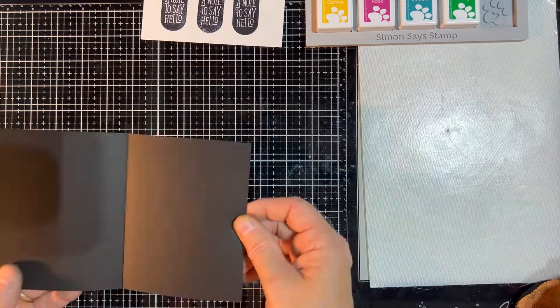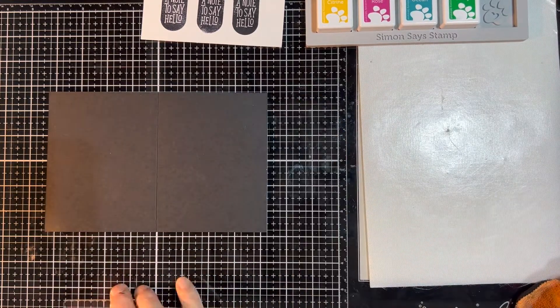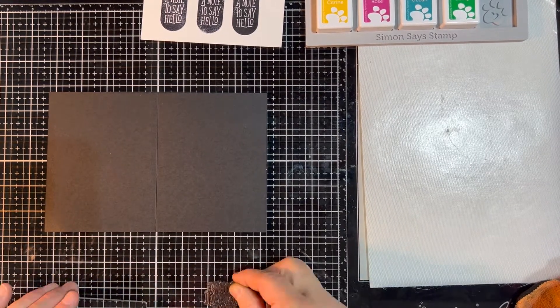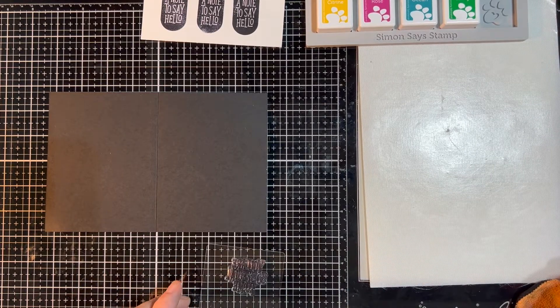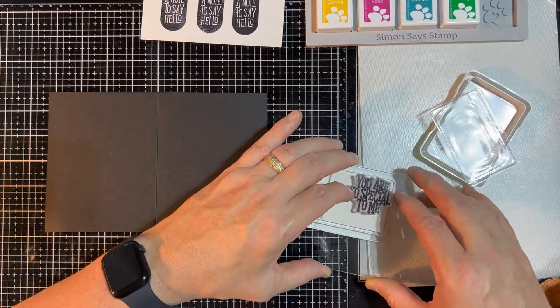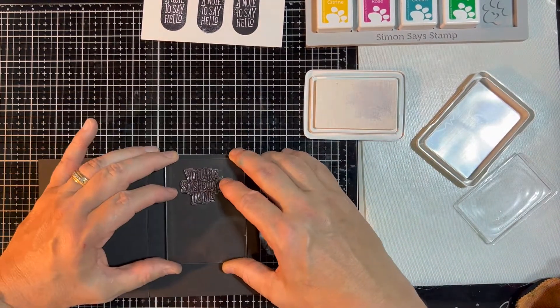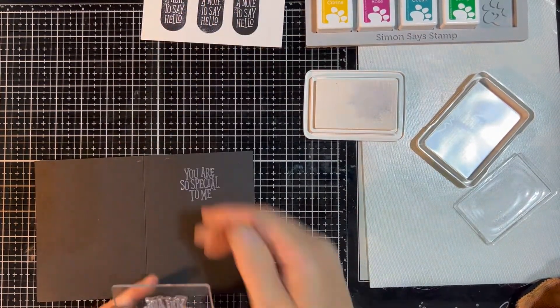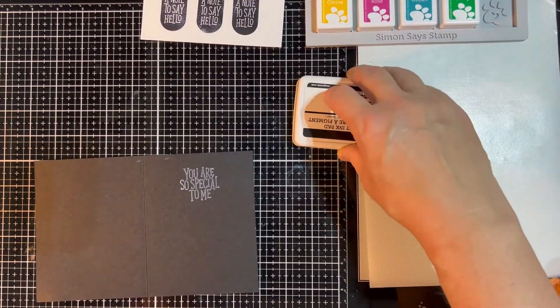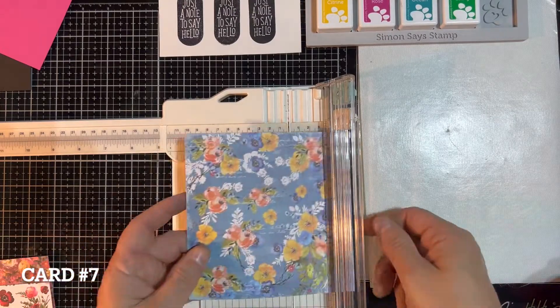To finish up card number four, I felt like it needed something on the inside. So we decided to stamp one of the sentiments on the inside of the card, going back to that white pigment ink. In hindsight, I should have embossed it, but we just stamped it in white and left it the way it was to finish up that card.